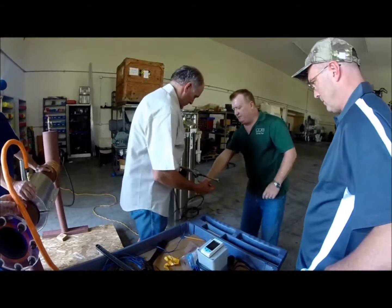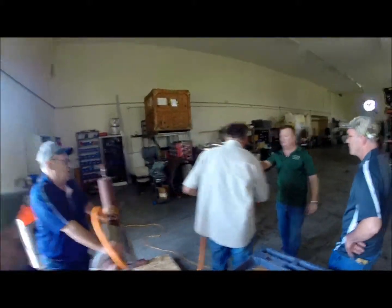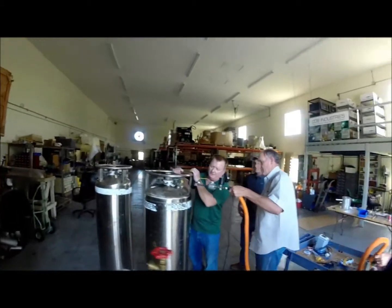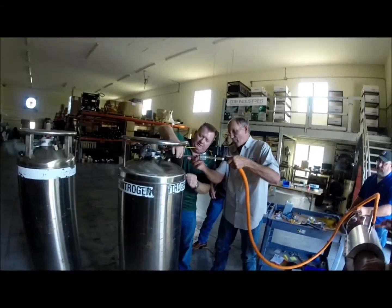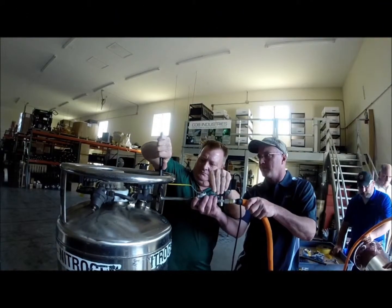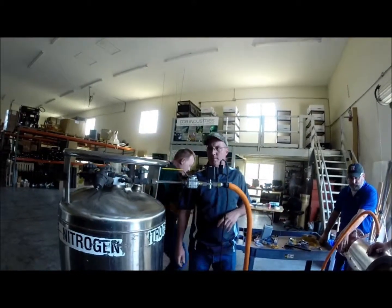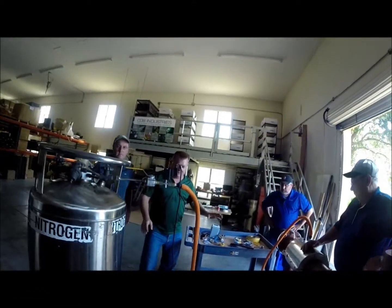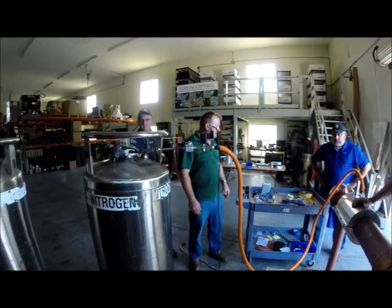So now once you've got all that connected, remember which position the solenoid has to be in. Connect it to liquid — so we're going right on there. Now we've got basically the bulk of our hardware set up. Now we're going to get into our thermocouples to get those attached properly.